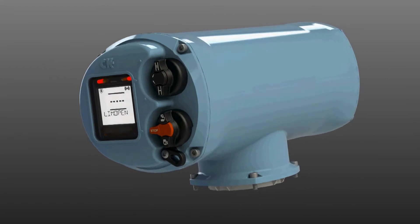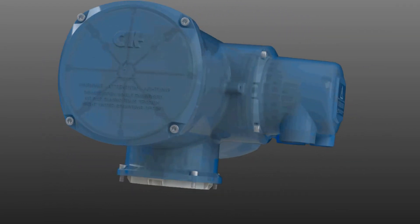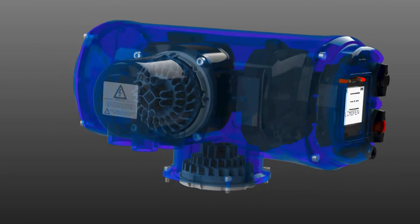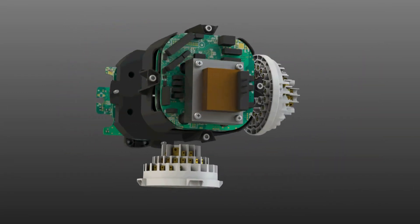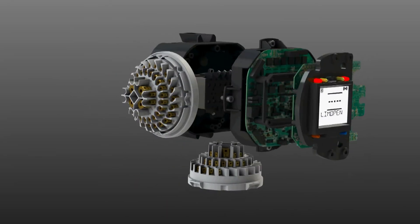Secondly, adding the advanced control module known as the Centronic. This houses the brains of the actuator such as the integral motor starter, phase rotation protection, user-friendly commissioning and configuration, as well as local controls and network configuration.